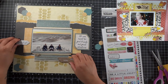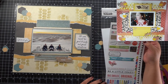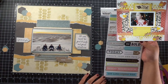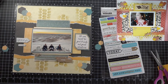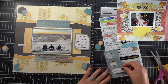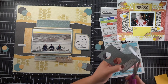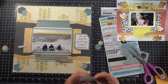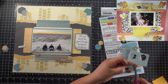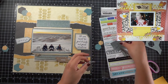Then I'm going to add sequins in several corners. I do have another chipboard piece next to the twine, and that one is going to read 'at the end of the day, your feet should be dirty, your hair messy, and your eyes sparkling.' I just really loved it. So I'm going to put some black sequins and some gold sequins on here, and that is going to be the layout.